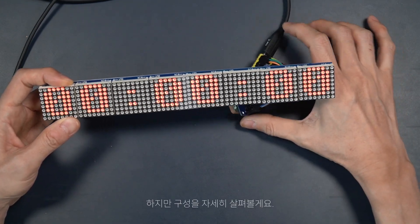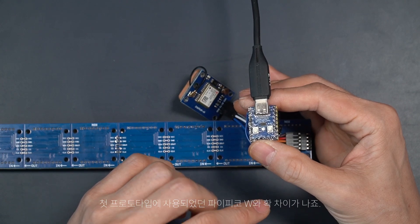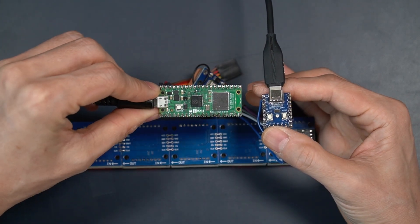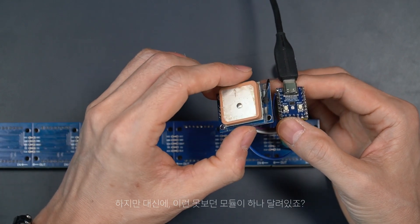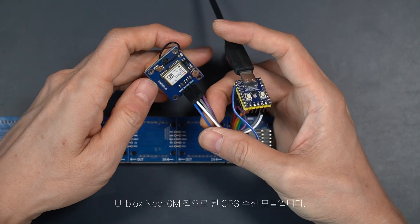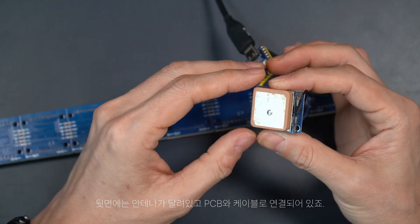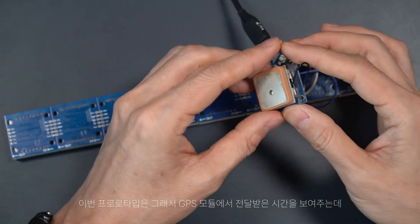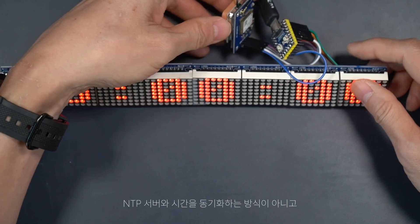Let's have a closer look at the rig. This MCU, the RP2040-0, has a significantly smaller footprint than the original Pi Pico W and comes with no Wi-Fi. But instead, there's a new module attached to the setup, which is a GPS receiver with U-Blox's Neo6M chip. On the back side is an antenna connected with a cable to the PCB. With this GPS module, this prototype shows time reported by GPS instead of synchronizing with NTP servers.